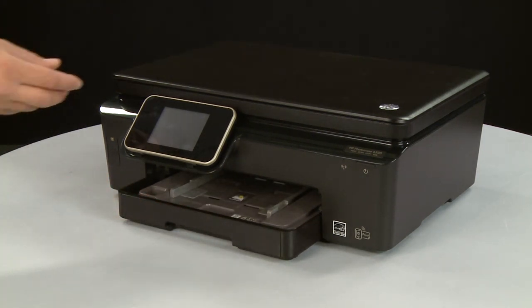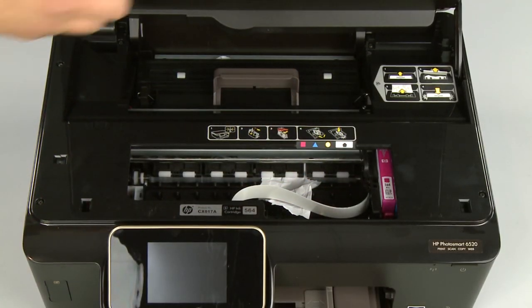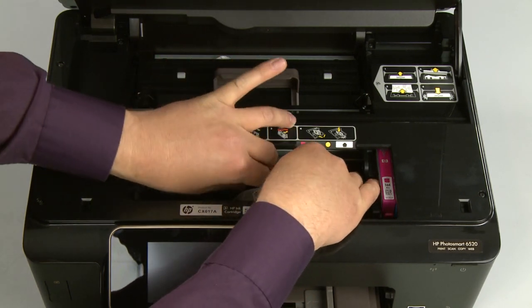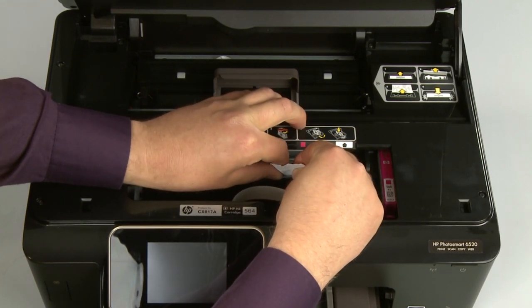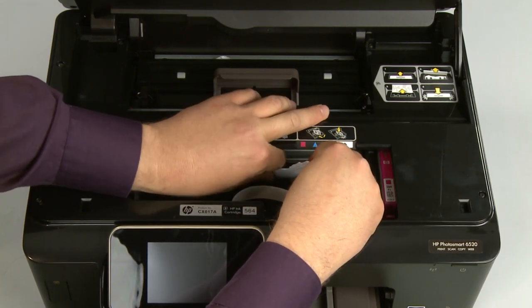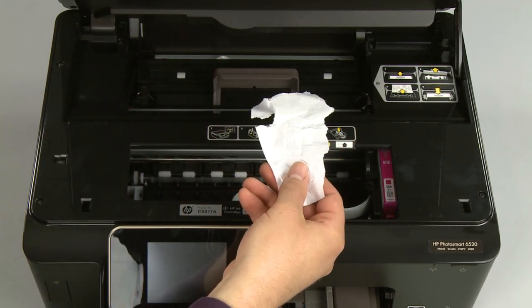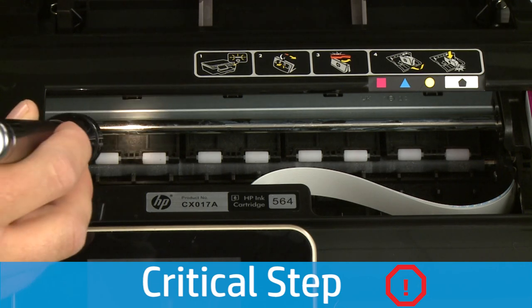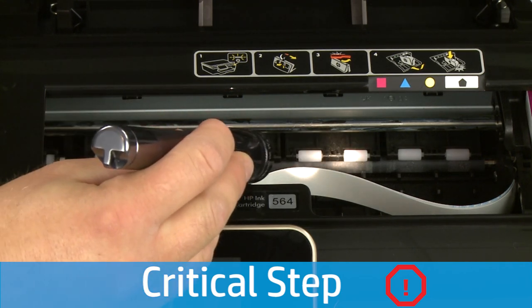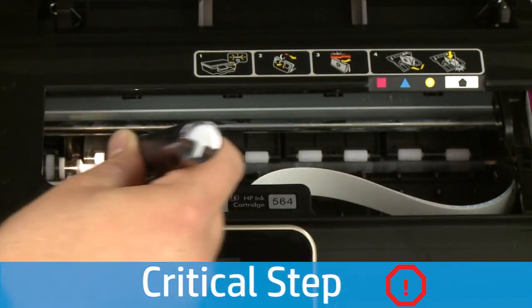Open the cartridge access door and check the cartridge access area for jammed paper. If you see any jammed paper, remove it by pulling gently and evenly to avoid any tearing. Use a flashlight to thoroughly search the area to find any small scraps of paper. If any torn pieces of paper remain inside the printer, more paper jams are likely to occur.